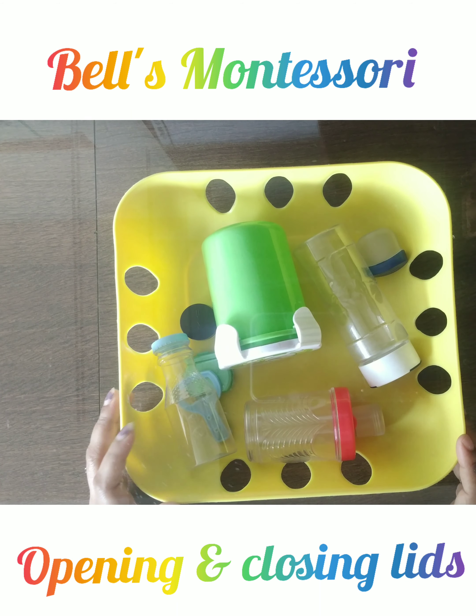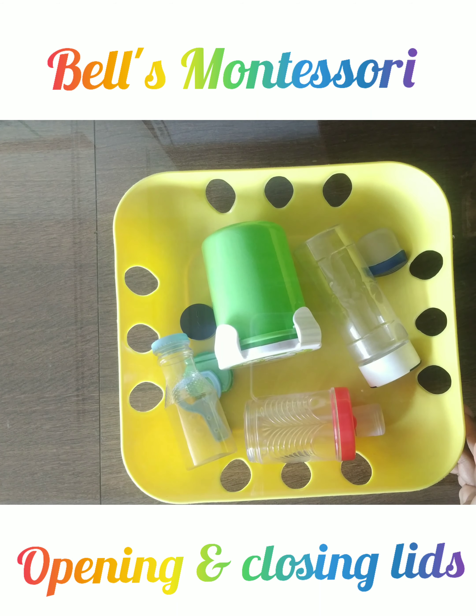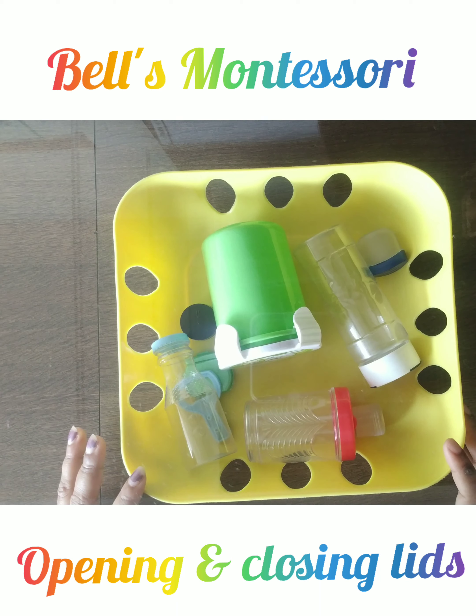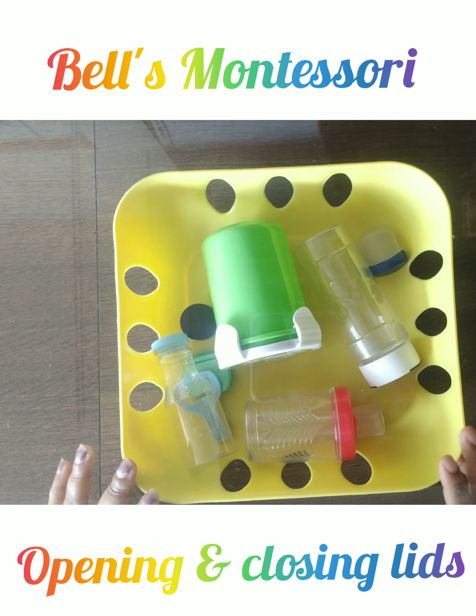This is a very important activity. When your child goes to bigger schools or any Montessori, this opening and closing lids activity gives them confidence — they can use and close their lunch boxes independently, without depending on somebody else.